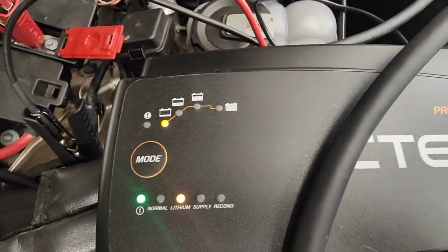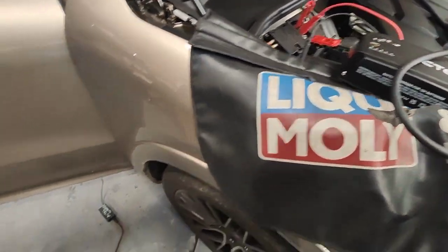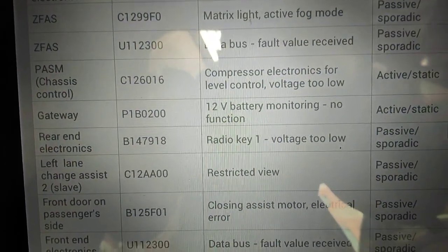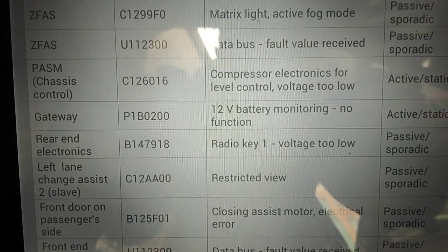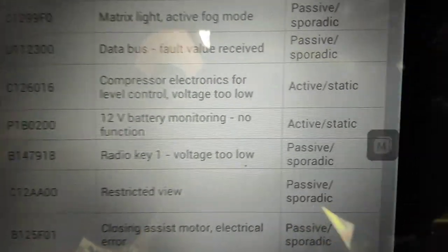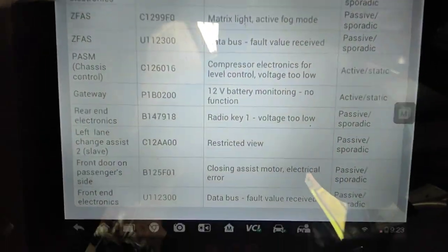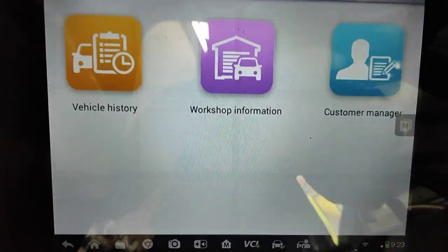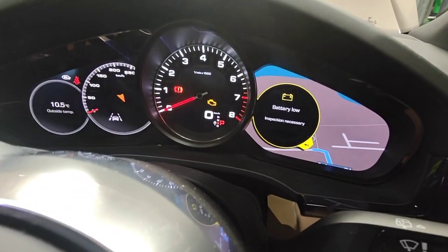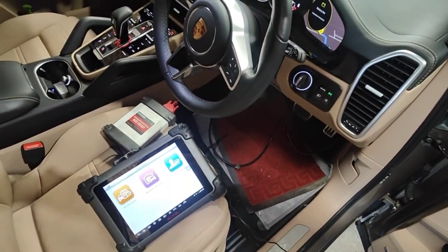I'll show you the fault on the scan tool now. The fault I've got is in gateway: P1B0200 — 12 volt battery monitoring, no function active. That's the fault right now. I'll come back to that later and see what happened, but the battery load inspection is necessary. Thanks for watching and please subscribe.